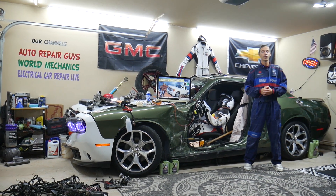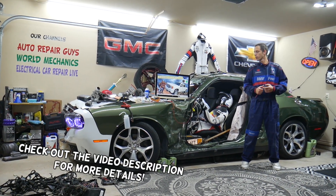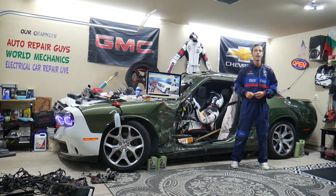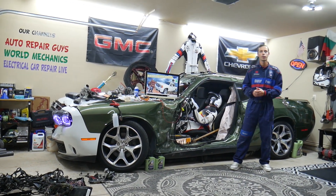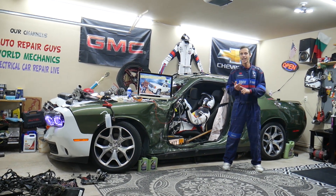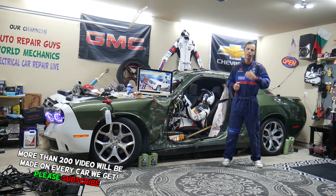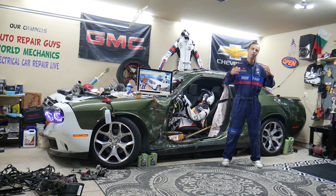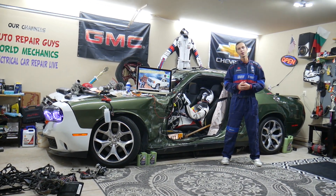Hey guys, welcome back to Electrical Car Repair Live. Thank you guys for watching and subscribing to the channel. Today will be a super helpful video for any of you guys having a GMC Sierra from year 2007 to year 2013. If you need to find where the DRL lights fuse is located, also known as daytime running lights fuse, where you can find it, where you can buy cheap parts and fuses at a good price with quick shipping — that way you do not waste money and time. Why it's always a good idea to test fuses and more will be covered absolutely free for your convenience. Make sure you stay until the end.